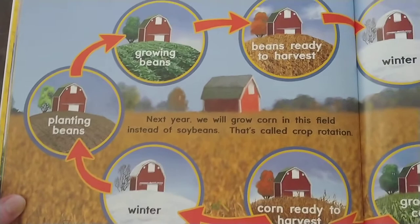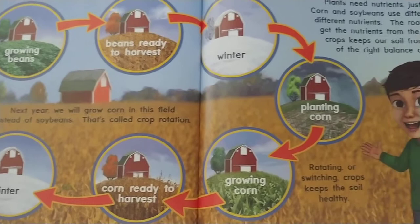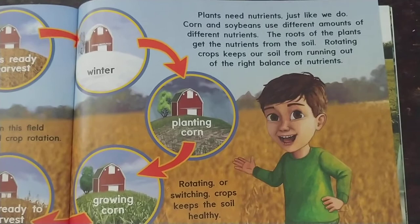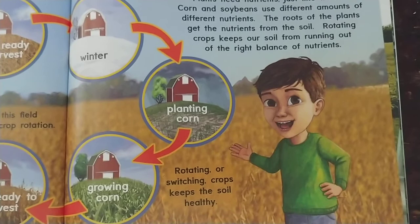Next year we will grow corn in this field instead of soybeans — that's called crop rotation. Plants need nutrients just like we do. Corn and soybeans use different amounts of different nutrients. The roots of the plant get the nutrients from the soil. Rotating crops keeps our soil from running out of the right balance of nutrients and keeps the soil healthy.